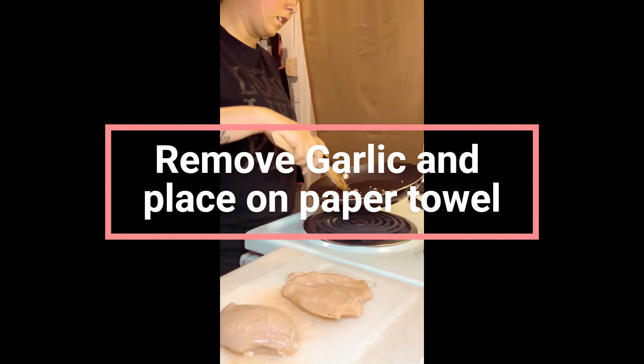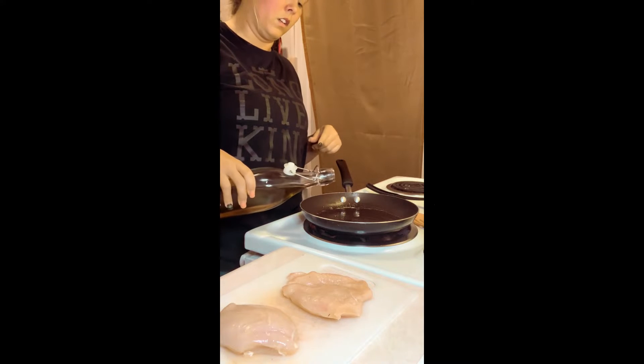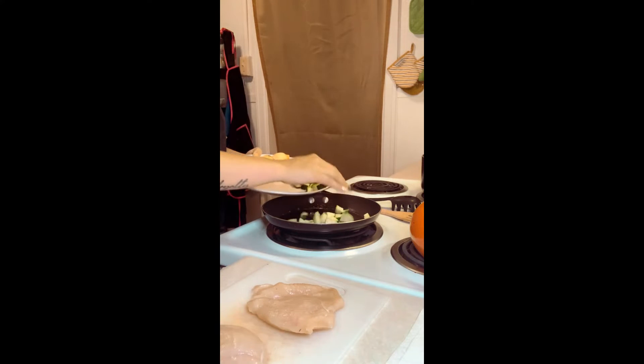The garlic is done. Now I'm gonna use the same pan, a little bit more olive oil, and add our zucchini — because that's what it wants.